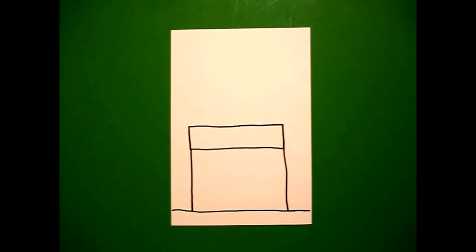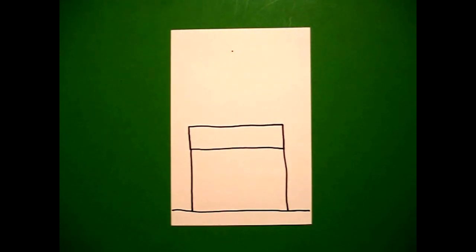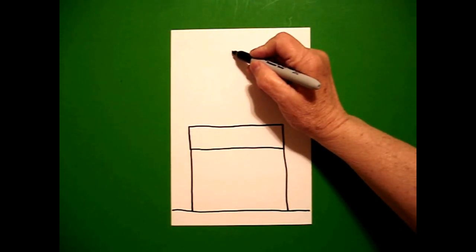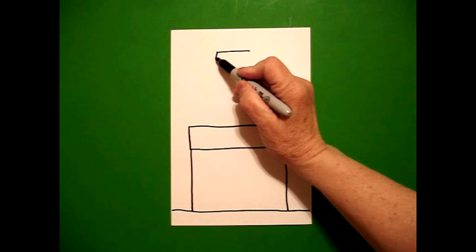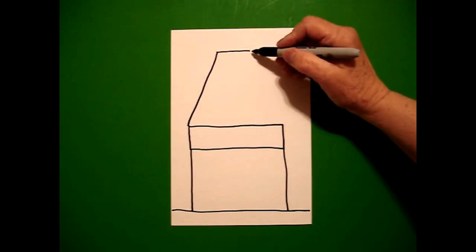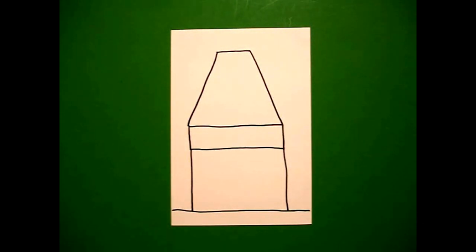I come all the way up to the top and I'm going to put two fingers and in the center I'm going to put a dot. From that dot, I'm going to draw a straight line to the left, straight line to the right. Now I'm going to make a sharp diagonal down on the left, connect, and a sharp diagonal down, connect on the right.